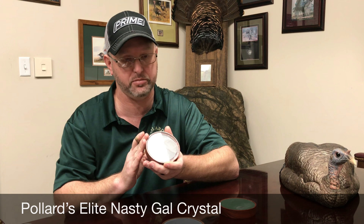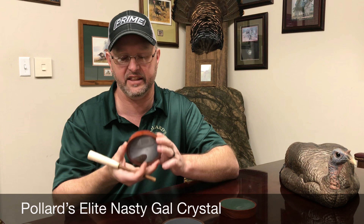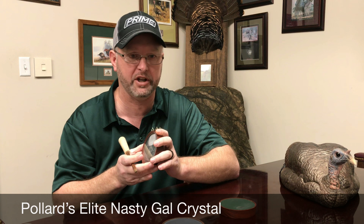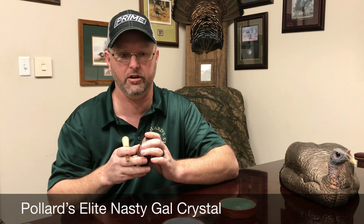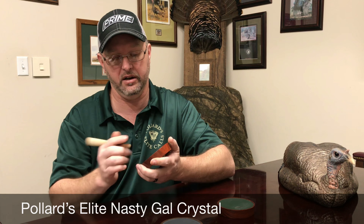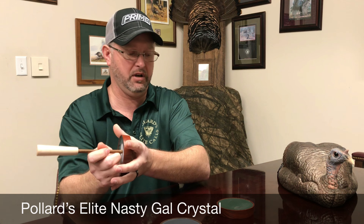It does not take on much moisture, and that's the thing that I really like about this call. When I send this to somebody, I don't have to worry as much about how they're going to take care of the call, because this call will stand up to just about anything, and the sound is just incredible.